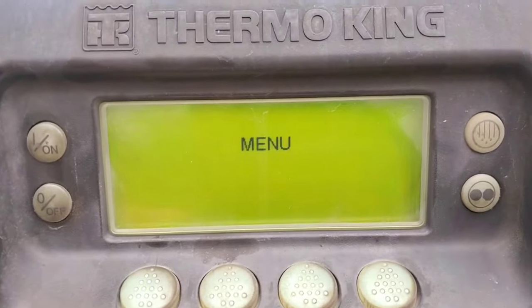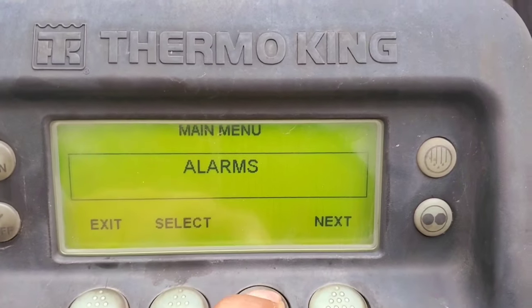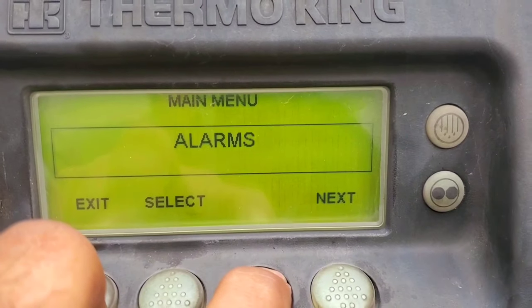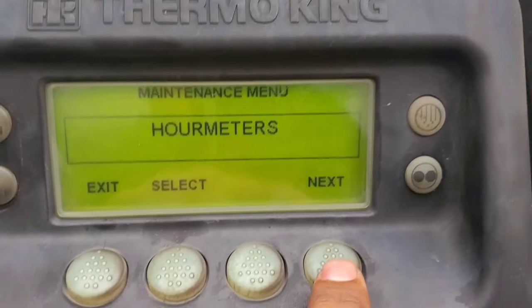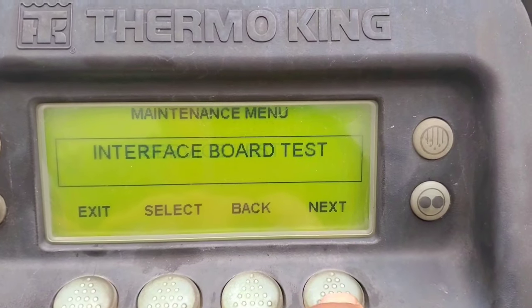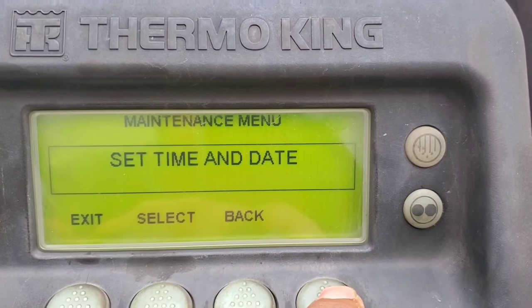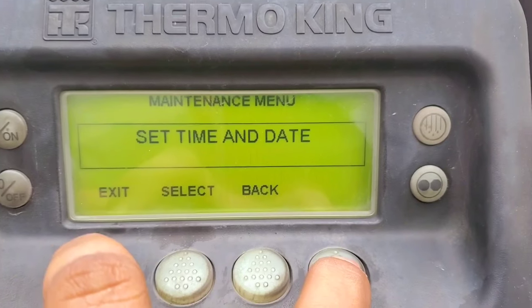Now from the main screen, I'm going to repeat the same process. Click on menu, go to the next menu, hold the empty button and exit button together to go to the next menu. You can see all the options available. Go all the way down.